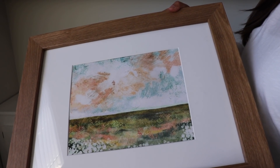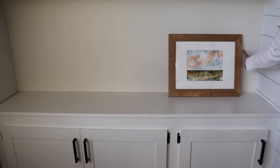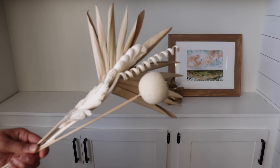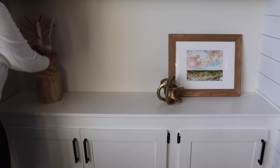This is the other Etsy print I got, and to this shelf I'm going to add some wooden vases with some dried florals and faux fillers. I really love using different materials and textures in this space. These built-in shelves are still one of my favorite areas in our home to decorate.